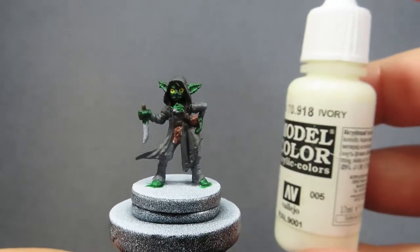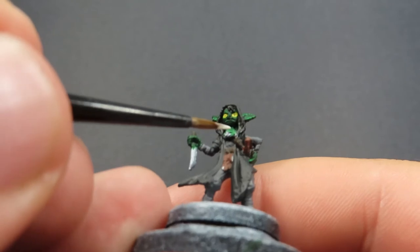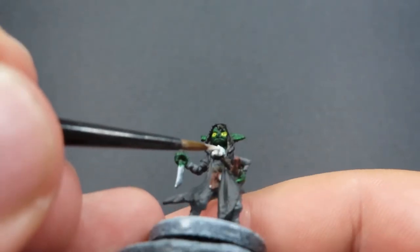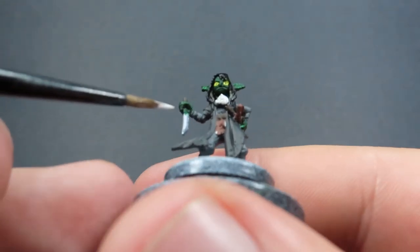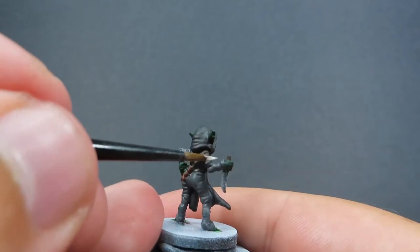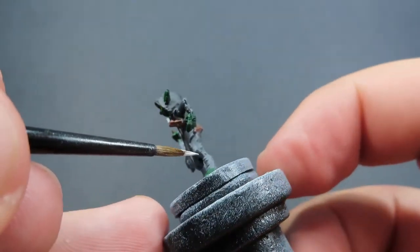Then with that crossbow complete, we're going to be coming in now with some Ivory. All we're going to be doing with this is painting up Knot's mask, as well as the wrappings that she has, because she was always trying to hide her appearance and not look like a goblin. So she put on all these wrappings, and we also want to make sure that we get those wrappings across her ears that are sculpted in. They're probably a little bit hard to see on camera, especially with them all being painted green at the moment. So it's just a matter of going in with a fine tip brush and trying to pick out all those little wrappings and straps she has.